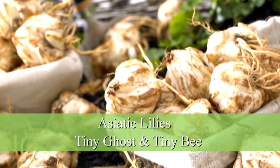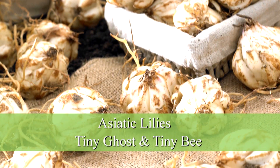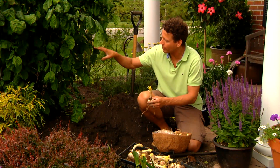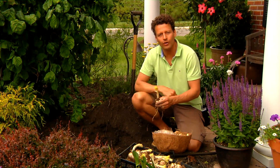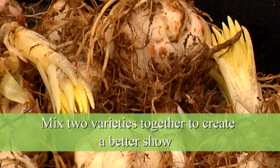I'm going to plant two different varieties here — Asiatic lilies. The varieties are Tiny Ghost and Tiny Bee. These stay genetically short so they won't grow taller than about this height, so they won't interfere with the tree and they'll basically outgrow the shrubs around it. I'm going to mix two varieties together for a better show in the garden.